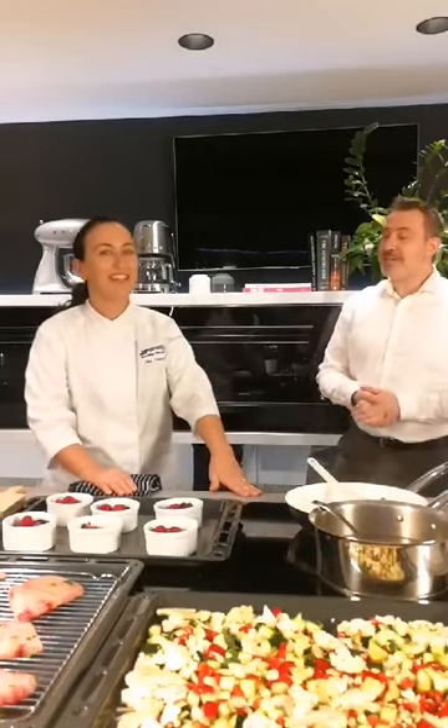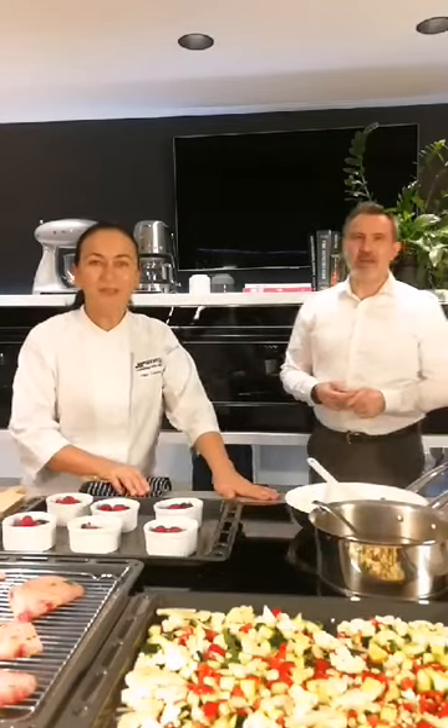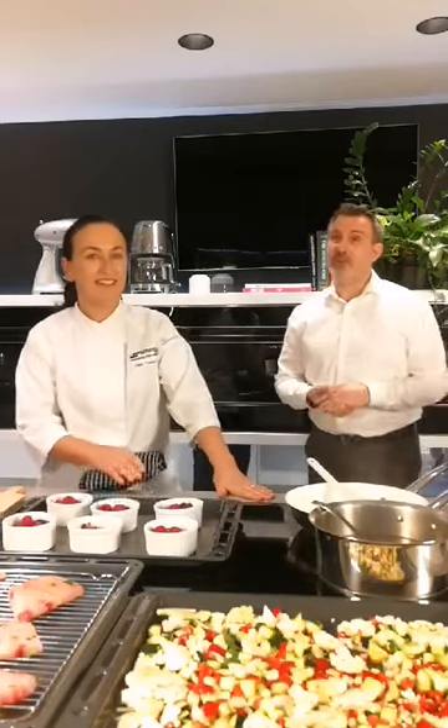Welcome to Smeg at Home. I'm Rodney and I'm Elkie, Smeg Chef, and we're here today to show you some really exciting recipes that you can cook at home with your beautiful Smeg appliances.